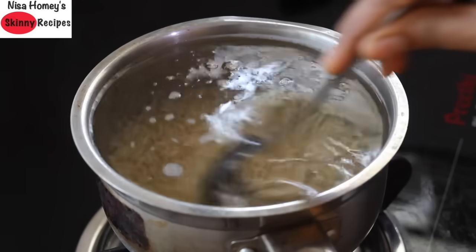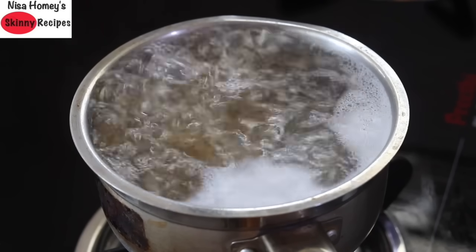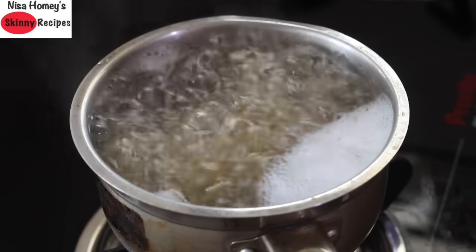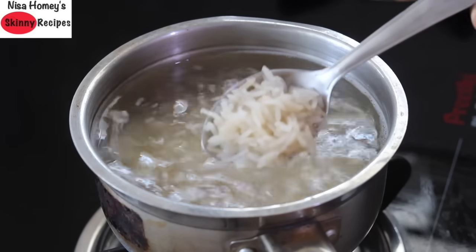Now the water has started to boil, and I'm adding in the soaked brown rice using a spoon. Give it a stir and allow the water to come back to a boil. Once the water comes to a rolling boil, put the flame to medium and let it simmer for 15 minutes. You can also set a timer.